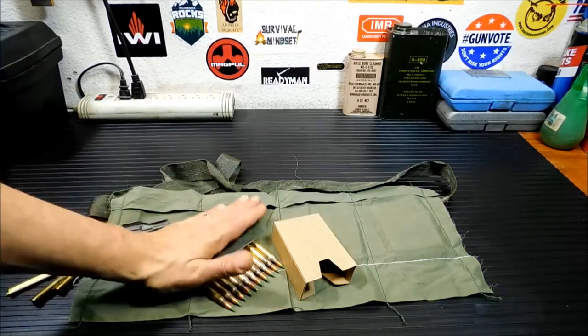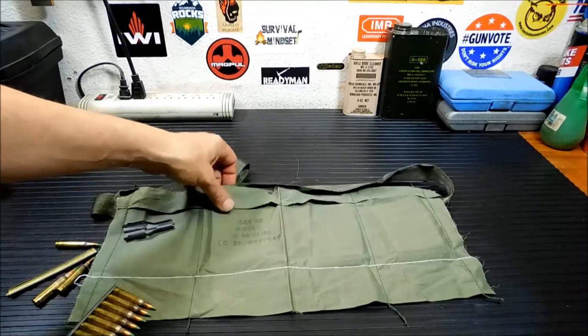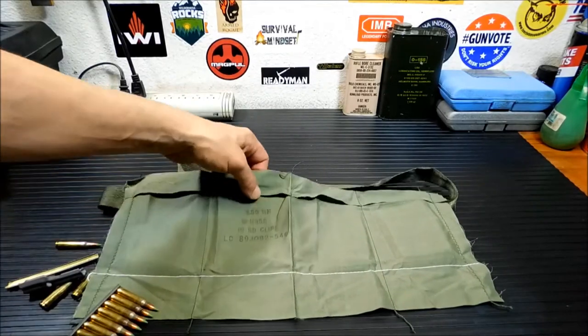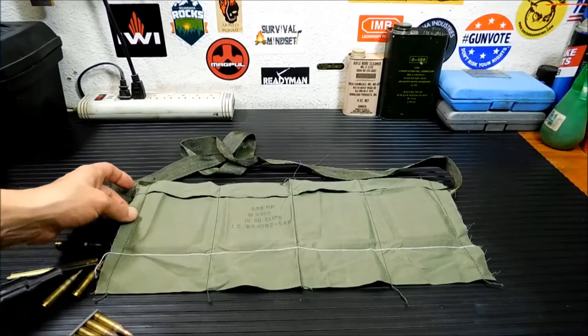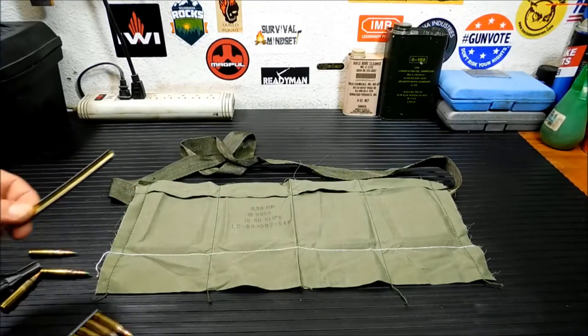You can order these from any of the online shops like Keep Shooting or any of the surplus places. These are modern, current military surplus, military issue. Basically, what you start to do is get a stripper clip.